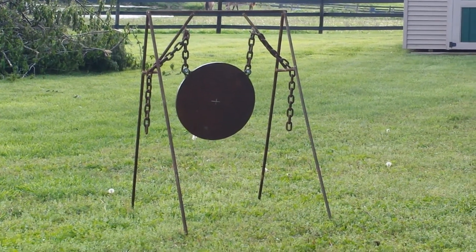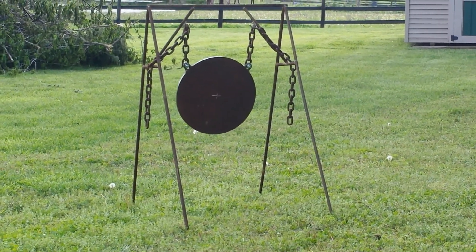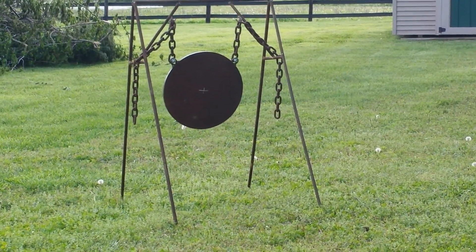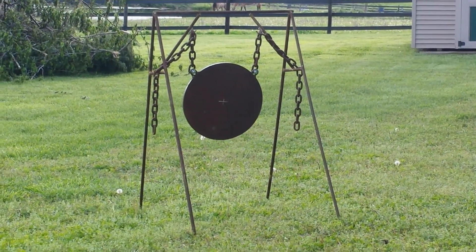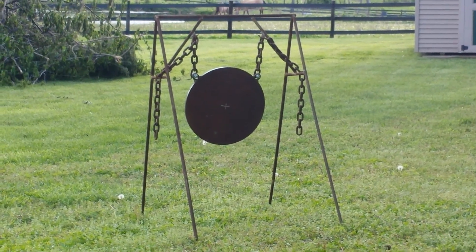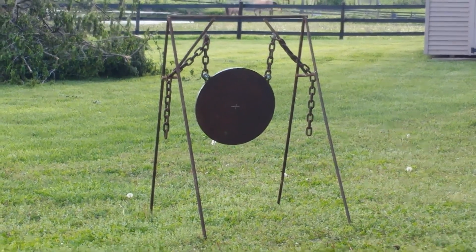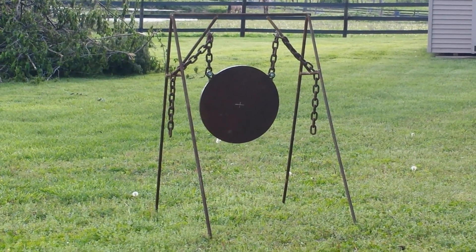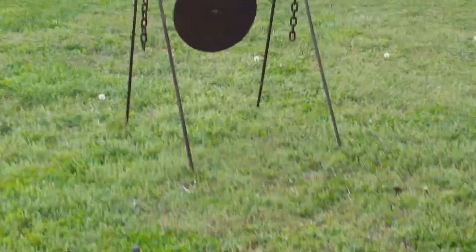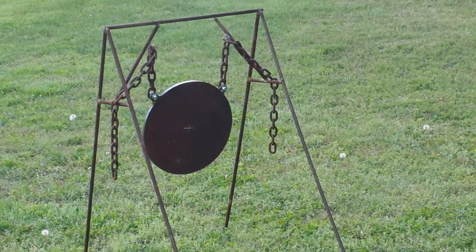Hey guys, it's Rob. What we're looking at here is my new target system that I just had built with the help of my close friend JR. JR, if you're watching this buddy, I greatly appreciate it — he donated this scrap rod material for me and we just cut it and welded it up, doing a standard A-frame design on each side of the target stand.